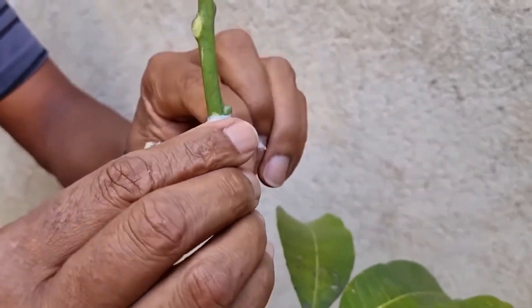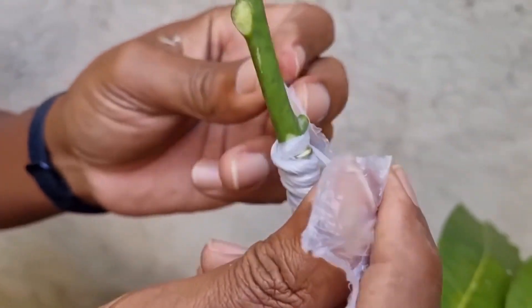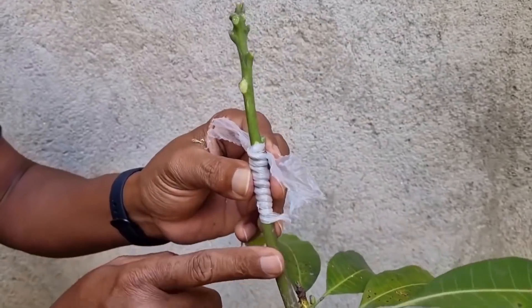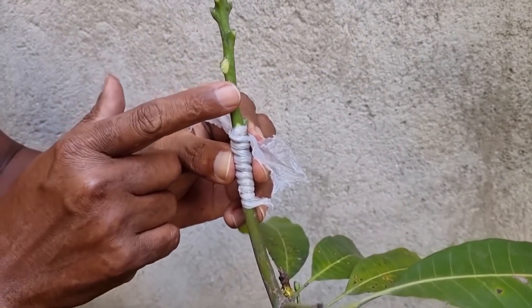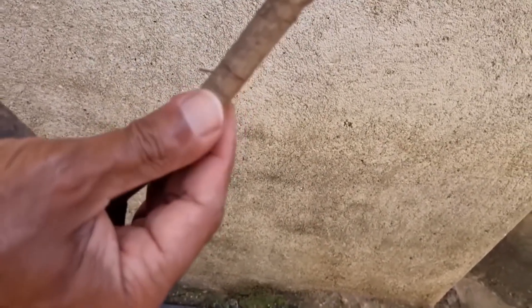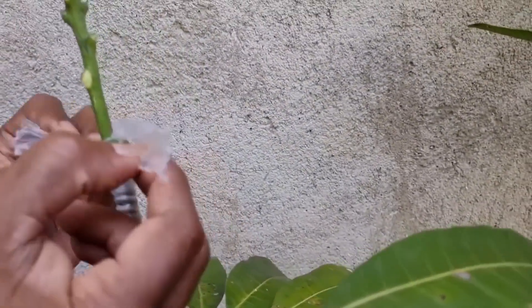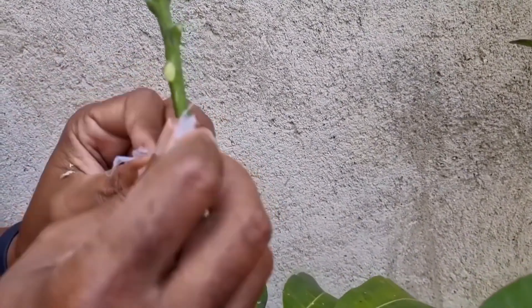Se apertar bem, com certeza vai pegar o enxerto. Tem gente com o enxerto que não pega porque não escolhe certo o cavalo e o cavaleiro — todos dois têm que estar aptos. O cavalo tem que estar apto a receber o cavaleiro, porque se a madeira estiver muito lenhosa e dura, ela não tem seiva. Quando a madeira está mais verdinha, ela tem seiva. Então vamos lá dar o último nó, mas tem o último passo que é o pulo do gato.